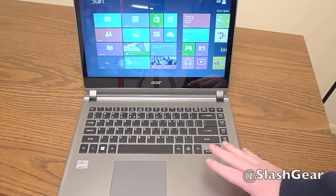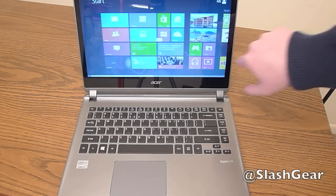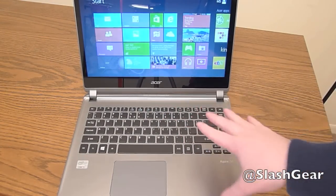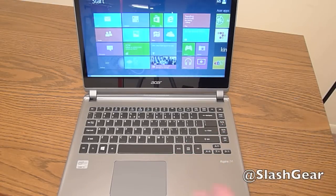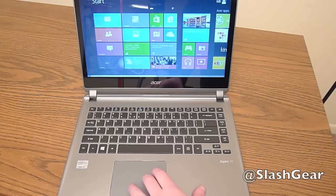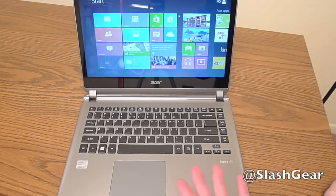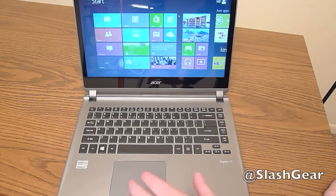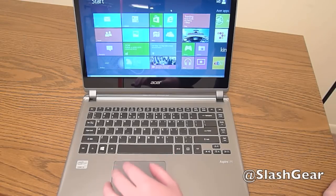We have the laptop open and on. You can see the keyboard, the trackpad, and the touchscreen display up here, which is really nice. The trackpad is nice and large, which is great — however, it is made of plastic. So gliding your finger across for navigation is not going to be as smooth as, say, a glass trackpad on a MacBook or the new Chromebook Pixel. But it's really big, which you don't see on many laptops. It does have one-click and supports multi-touch gestures, all that good stuff.